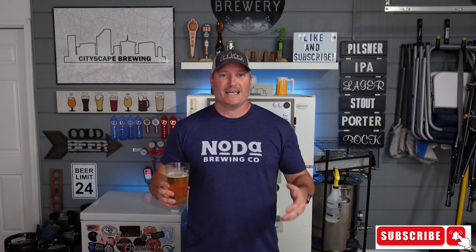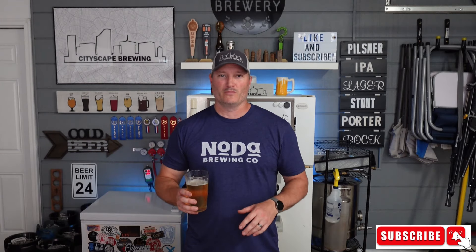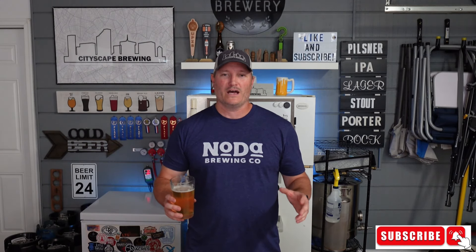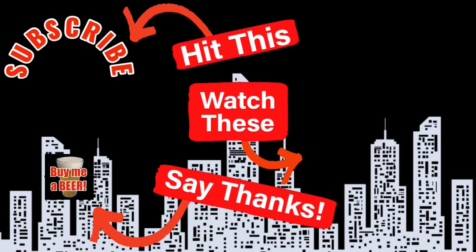Make sure you hit that like and subscribe button — it helps out the channel. I appreciate each and every one of you. Happy brewing and cheers! Thanks for watching. You can support the channel by buying me a beer via the button on screen or the link in the description, or check out the merchandise in our store. Hit the video on screen right now — you know you want to.